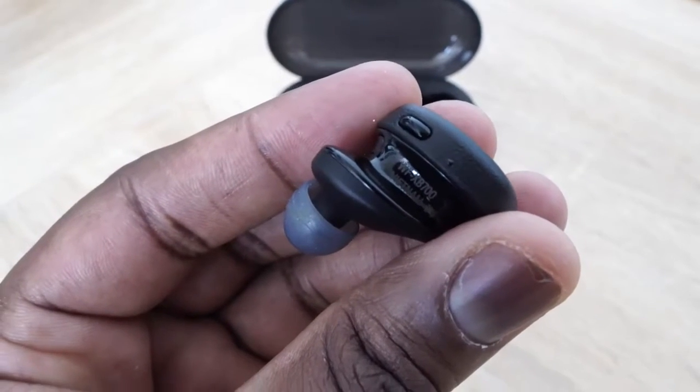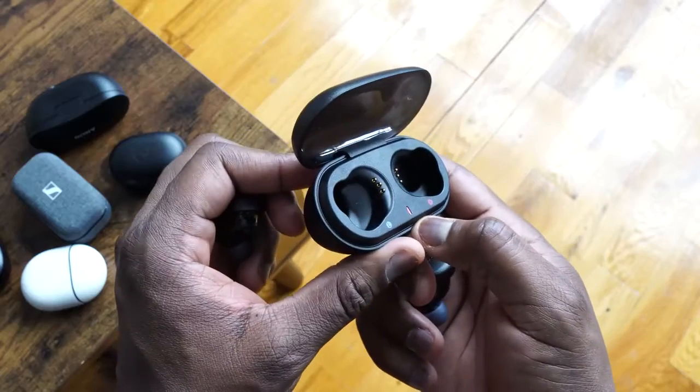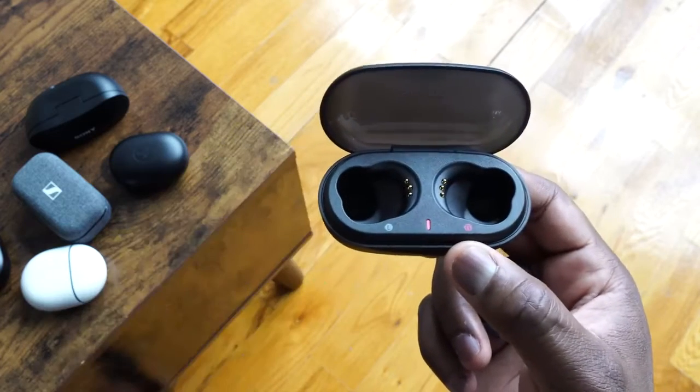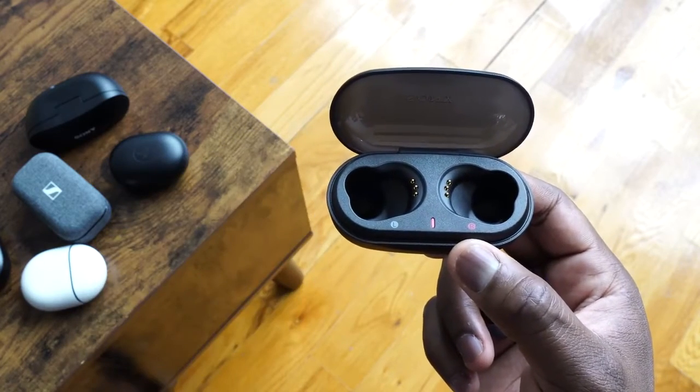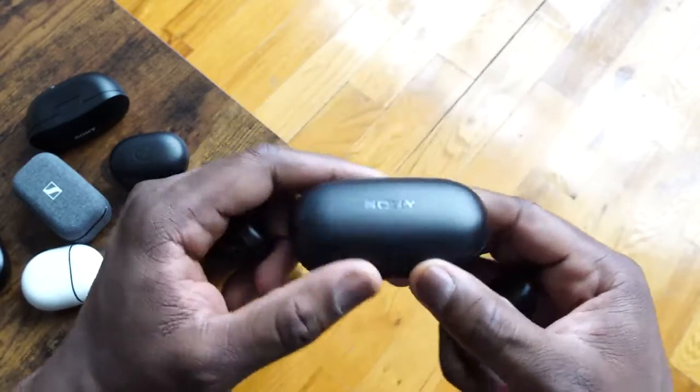You've got a physical button on each earbud for controls — play, pause, and quick access to your voice assistant. It has a rather large case giving you 18 hours total with the case, and a solid nine hours from the earbuds themselves. There's no noise cancelling and no wireless charging, but it does charge via USB Type-C. Ten minutes gives you an hour of use, which is pretty nice.